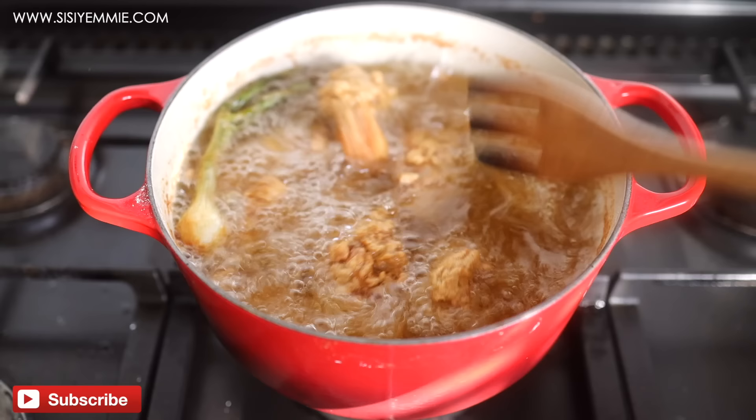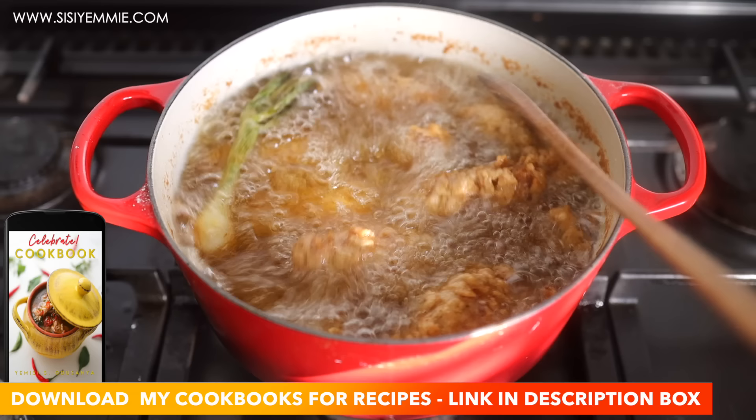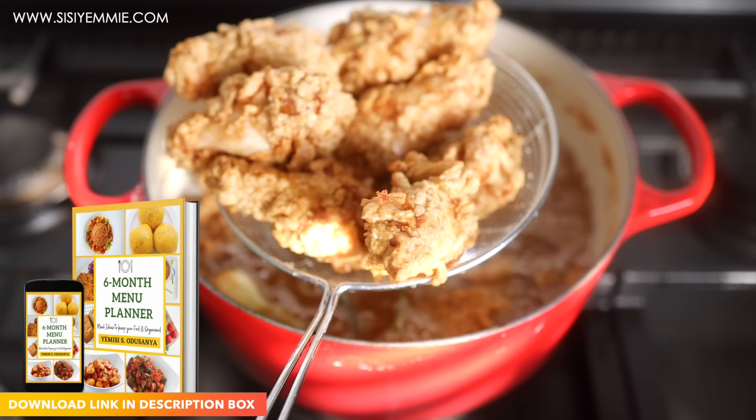I've done similar fried chicken recipes on my channel — I think I have about two or three. If you haven't seen them, make sure you check them out. Also, if you need meal inspiration, I have cookbooks with recipes that are not even on my channel. I also have a six-month menu planner that you can rotate, giving you ideas on what to cook so you're not cooking the same boring thing every day. The links to my two cookbooks and my menu planner will be in the description box for you to download.